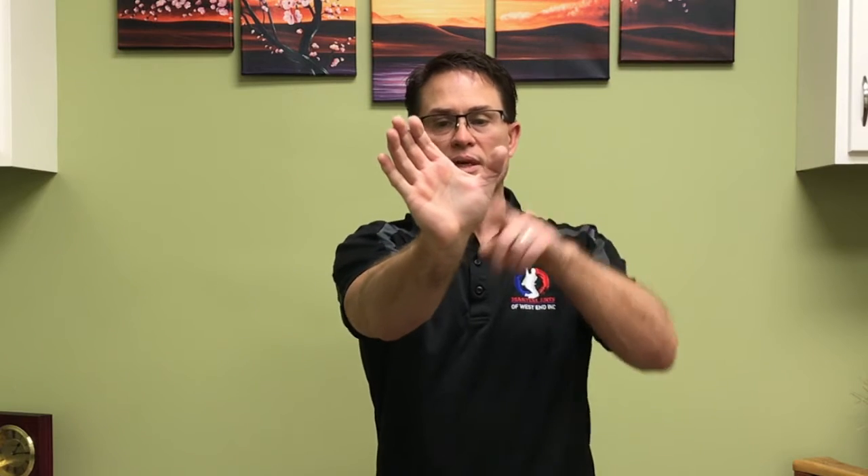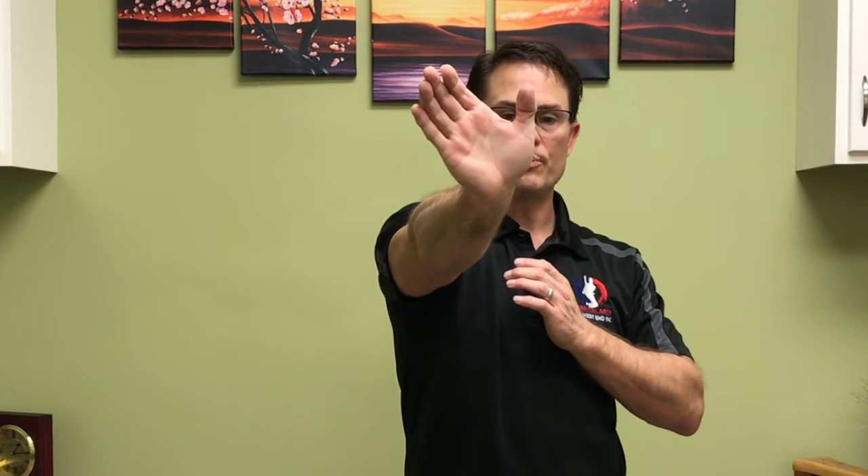Now the palm strike — we're going to come out with the palm of the hand striking in, thumb slightly open, fingers tight together, and again nice and strong with the palm.